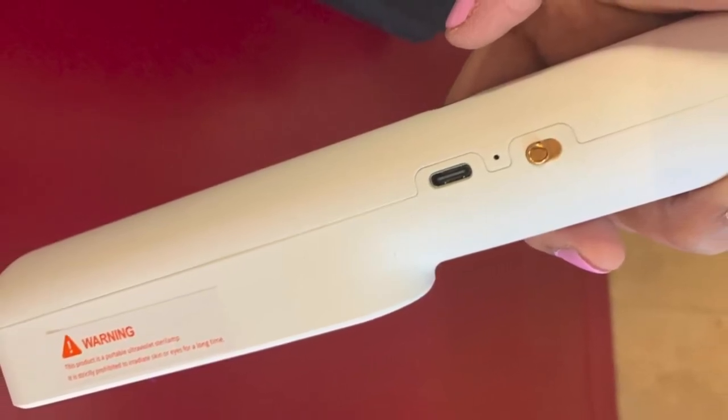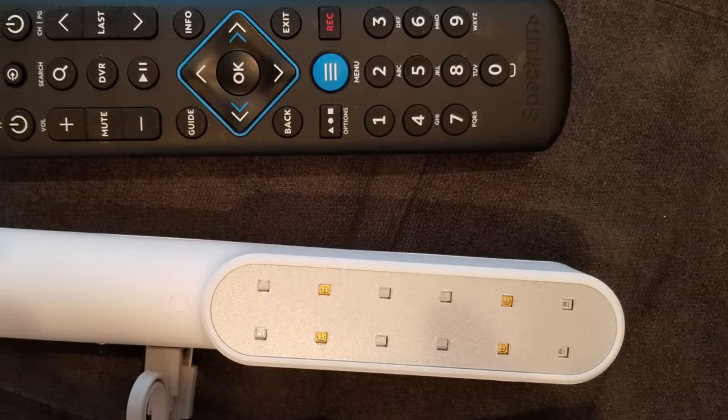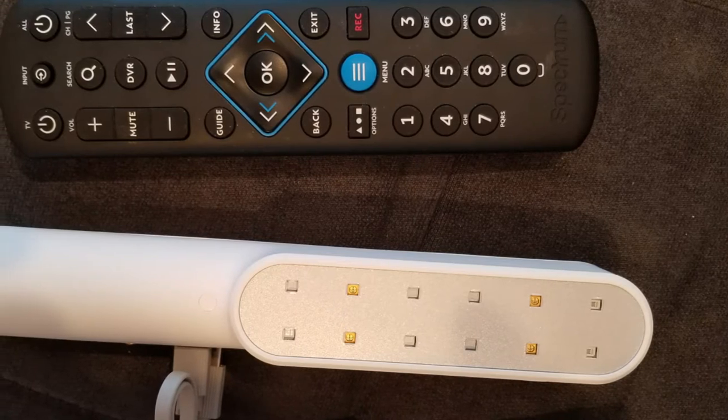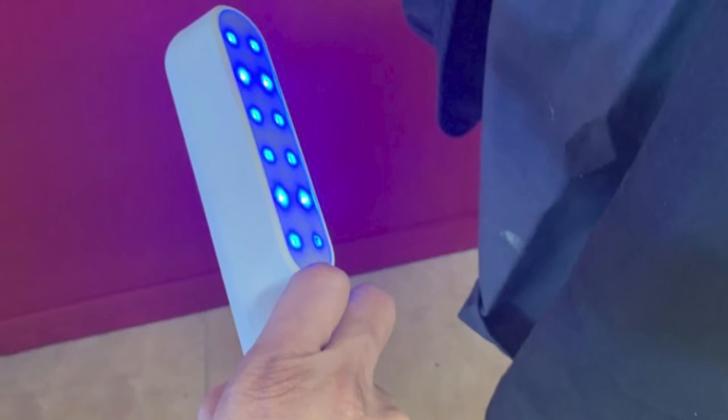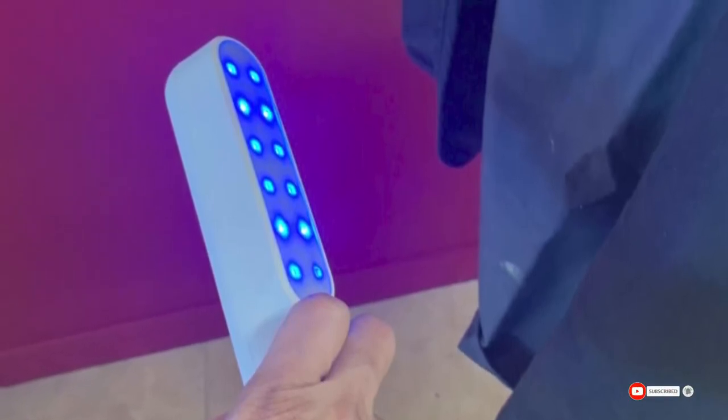As you might expect, UV sterilizer wands run with higher health risks than cases, as the emitted light can irritate or damage exposed eyes or skin. It's recommended that you keep the wand away from children, avoid touching your skin or eyes while in use, and avoid any long-term exposure.